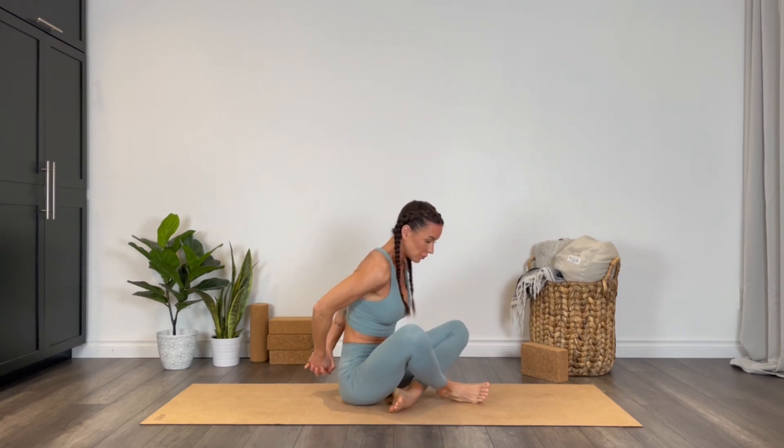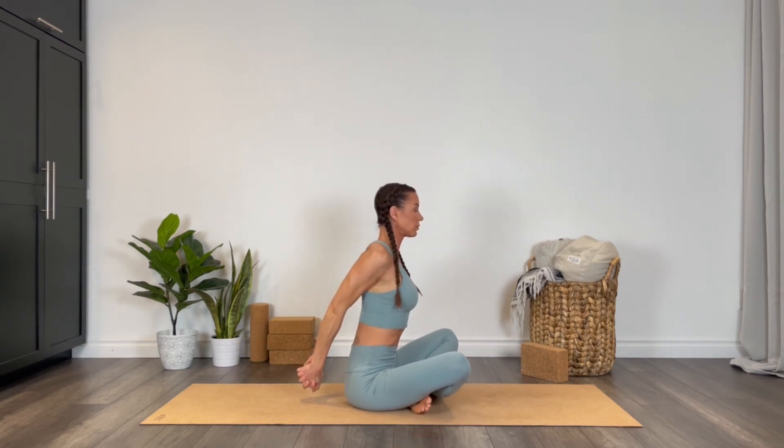Warming up first with some shoulder opening. Go ahead and inhale, lift the shoulders to the ears, exhale drop them behind you. Keep going a few times here — inhaling shoulders up, exhale dropping them back.